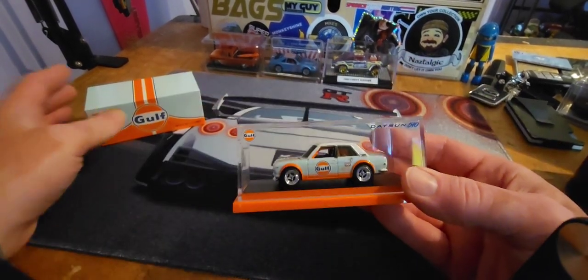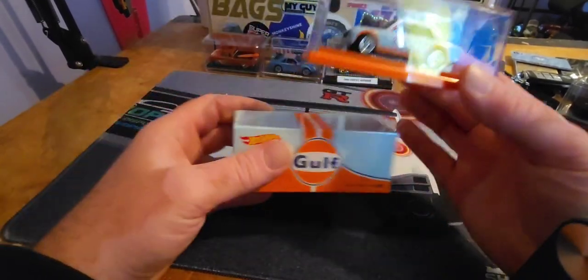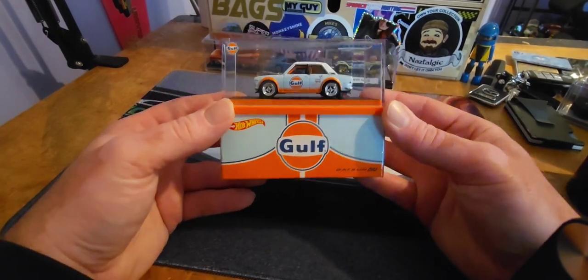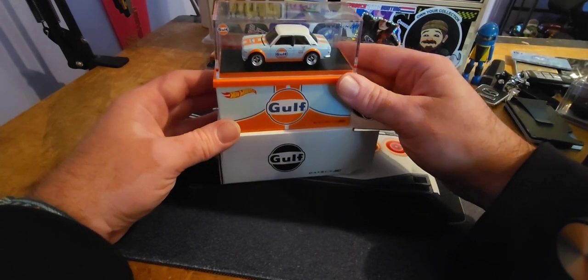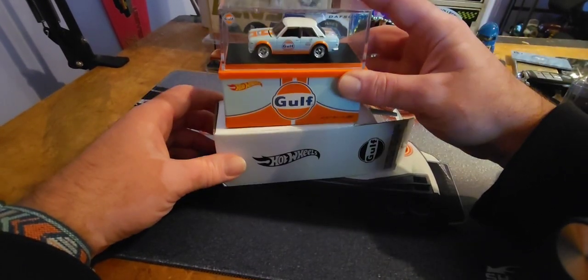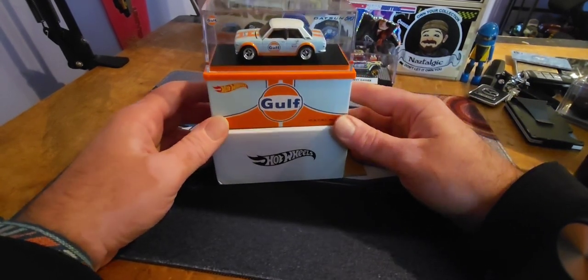This is probably gonna have to stay like this — I'll display it kind of like this, with the box. It kind of stays that way, so it's probably meant to be that way. I'll probably even go one step further and display it with the Hot Wheels label showing. That'll be a cool little way to display it on the shelf.